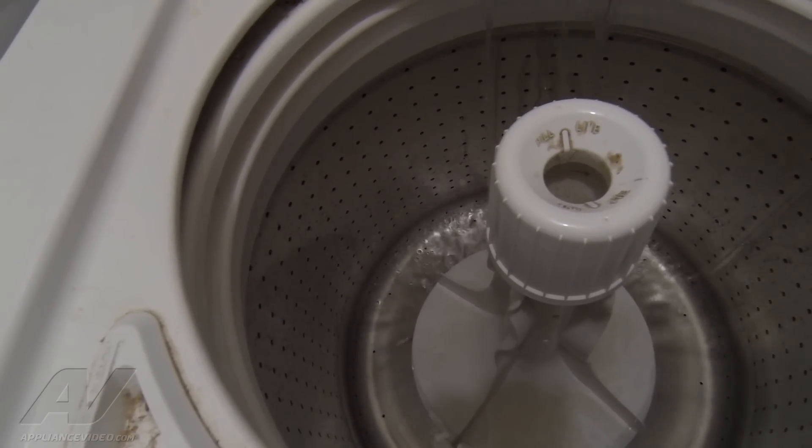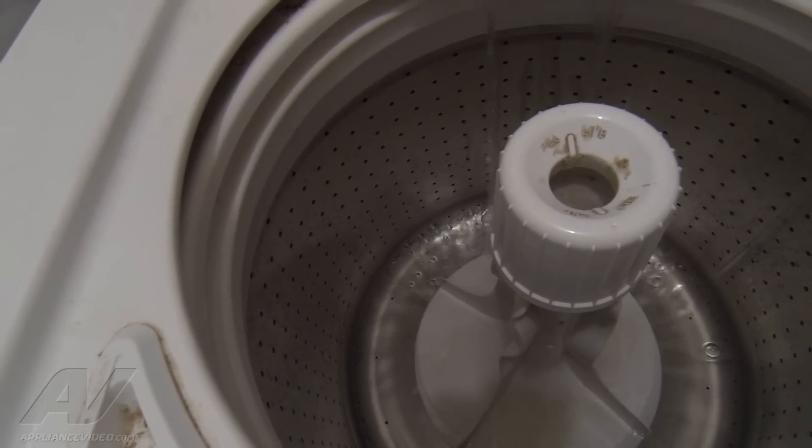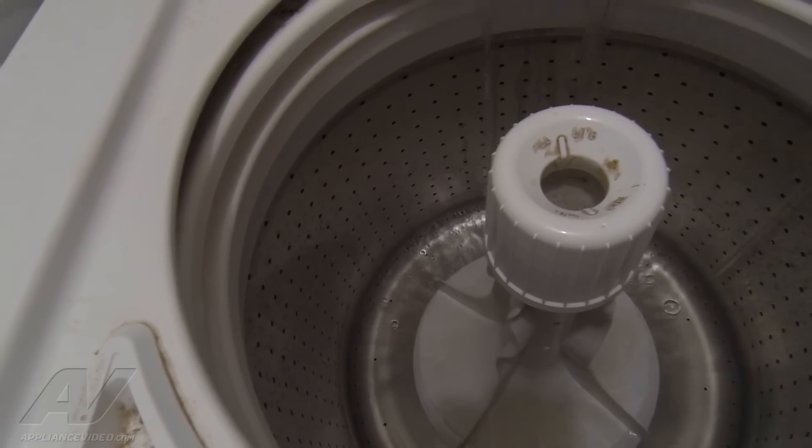I just went ahead and turned the unit on. Just let it fill up to see if the unit will agitate, and then we'll go from there.